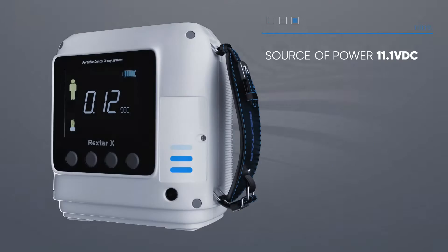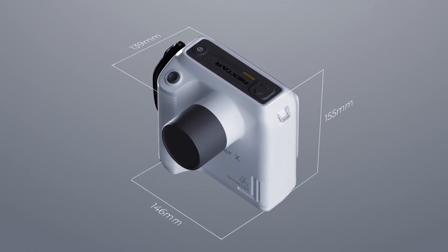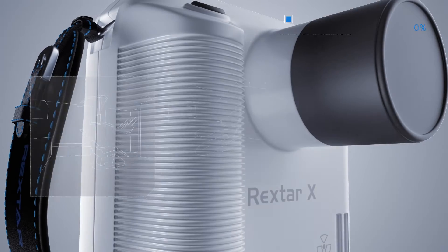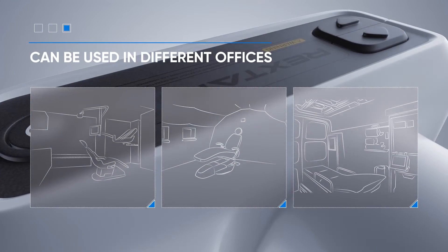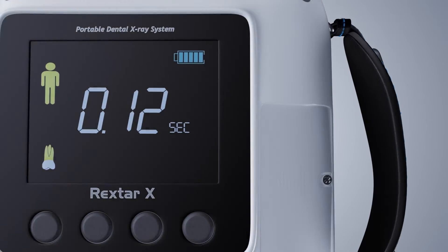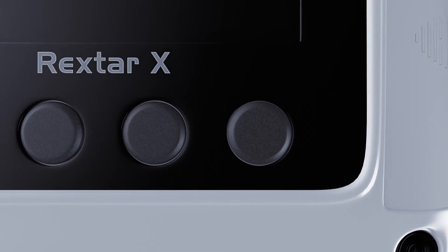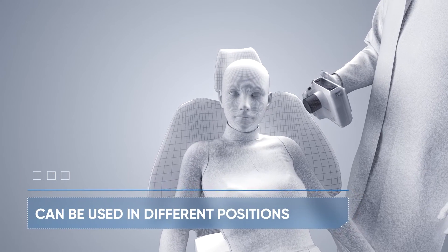One full battery charge is enough for 300 pictures. The Rextar X is so light that it can be held with one hand and used in different cabinets. There's no need to install and connect wires. The number of repeated snapshots is reduced, and quality control after completion of work is easy.